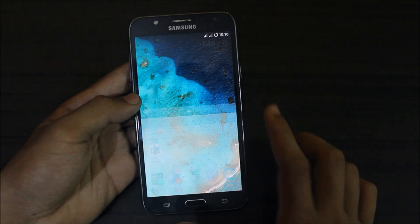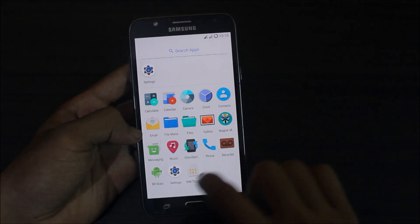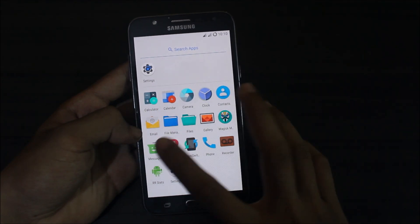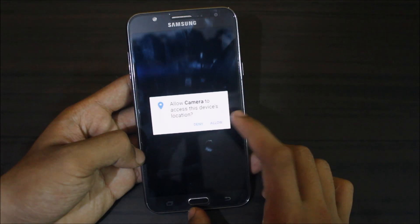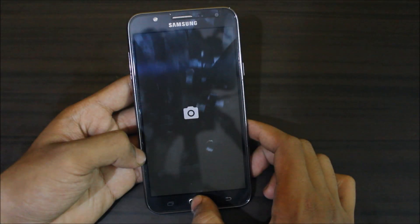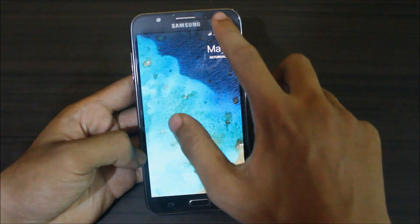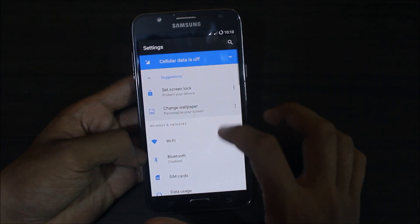Let's see what else we get here — there are two file managers, Omni Switch, a music app, and all the usual stuff. The camera also works fine; we just need to grant permissions. Here the camera is working fine. Let's go into settings.